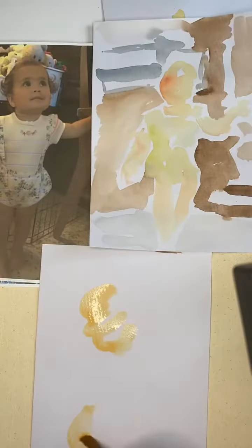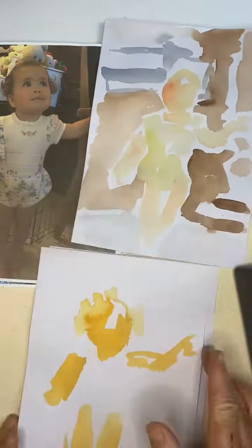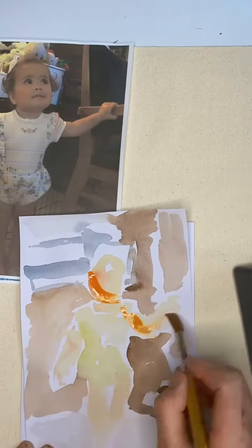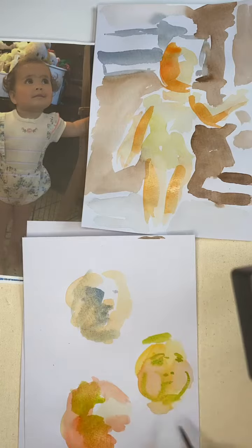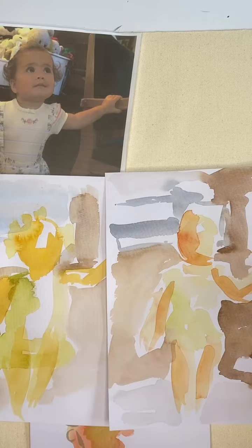Trying to paint a portrait from my photo, part two. I'm actually working on two because there's dry time and there's a double chance that one is going to come out half decent.